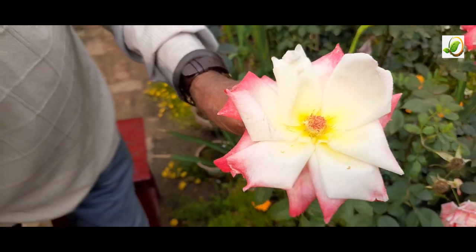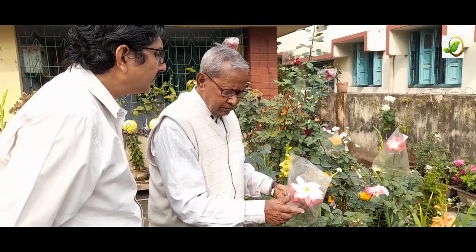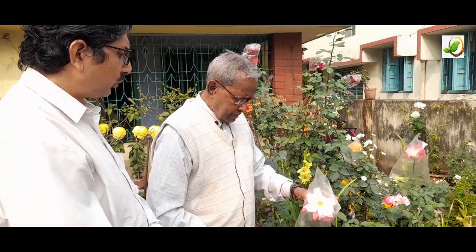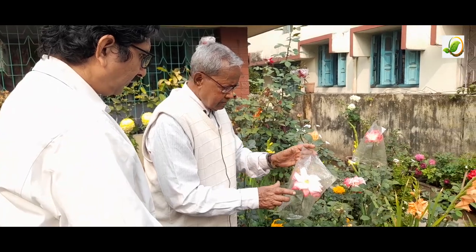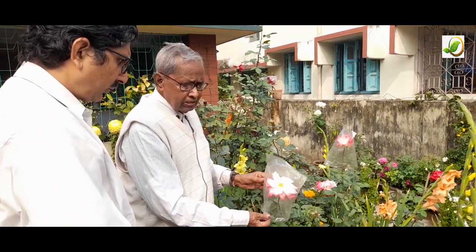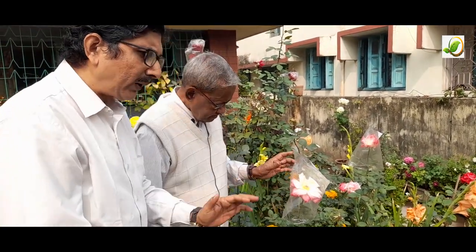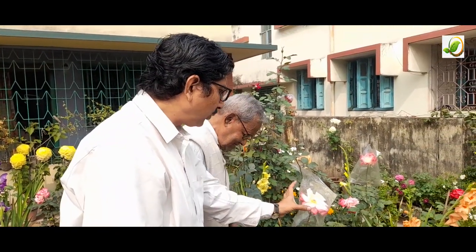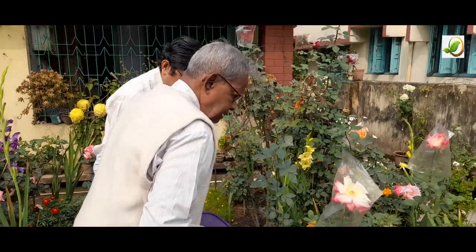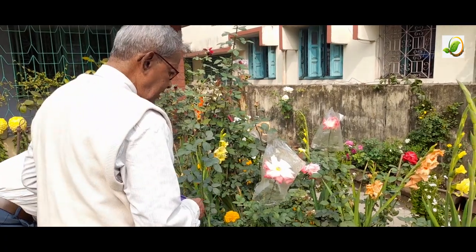Now I will cover the flower. This is to keep away honeybees and prevent unwanted pollination, and also to prevent drying of the stigma. This shield-like packaging is required to restrict artificial interference. After an hour or two, I shall pollinate it.